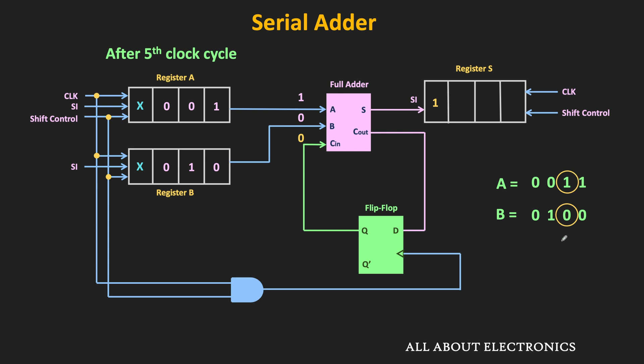Now the next set of bits, that is 1 and 0, will be available to the full adder, and the carry-in input is equal to 0. So once again for these inputs, the sum output of the full adder will be equal to 1, while the carry output will be equal to 0. At the next clock pulse, the sum output will be shifted into the output register and the carry output will be stored into the flip-flop. After the sixth clock pulse, the register S looks as shown, and now the carry output will also be available as input to the full adder. Moreover, the next set of bits — 0 and 1 — will also be available as input.